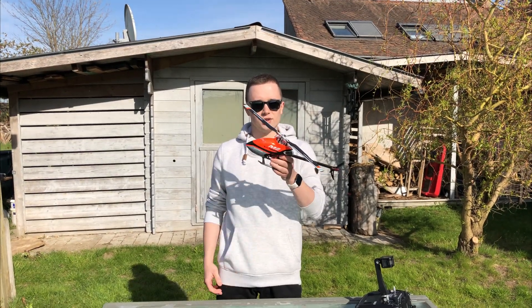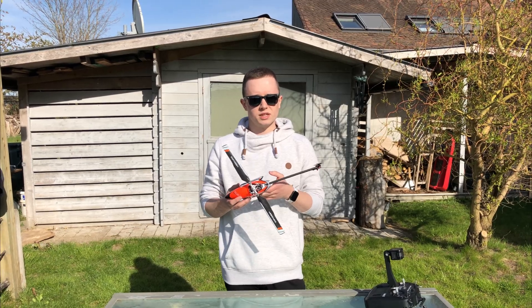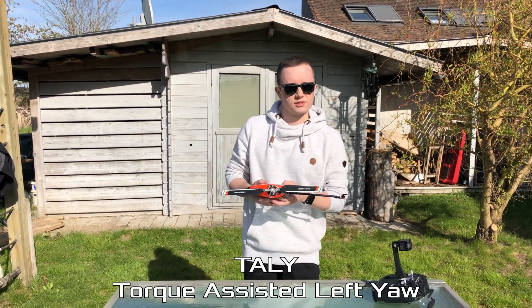Hi, I'm Jonas and this is the OMP Hobby M2. Today we're going to talk about a little feature OMP implemented in mid 2020 into the flight controller, which is TALY as I like to call it — Torque Assisted Left Yaw.